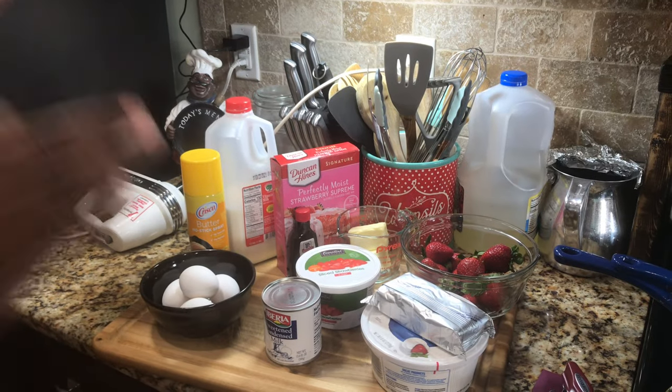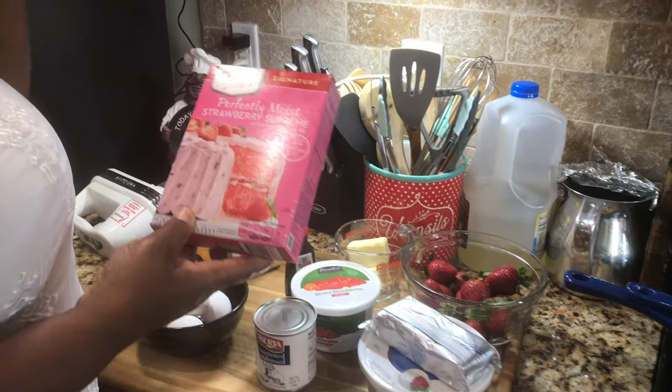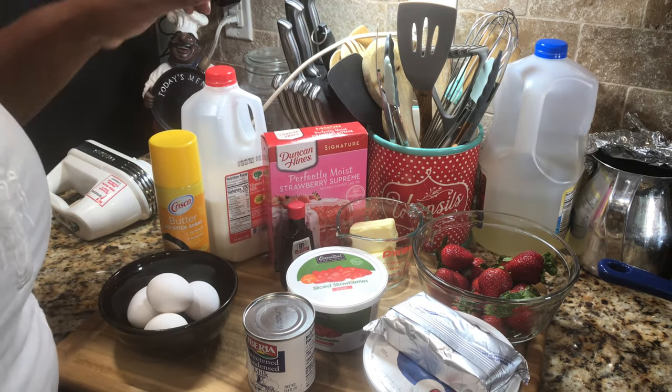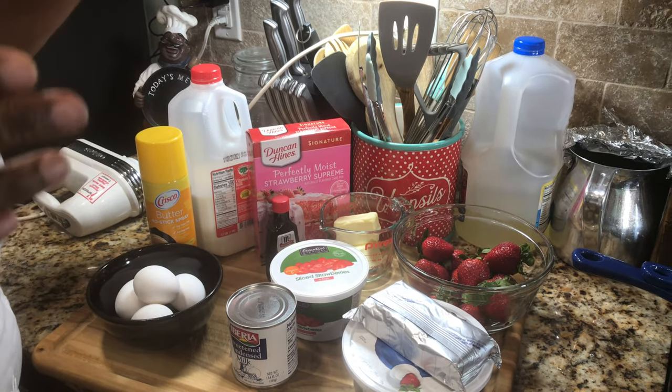For this very special recipe of mine, I will be using this Duncan Hines Strawberry Supreme Cake Mix. If you want to make your own strawberry cake from scratch, you're more than welcome to, but I'm going to show you a very simple and easy peasy way of how to do it straight from the box.